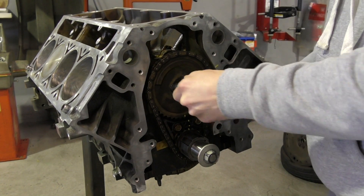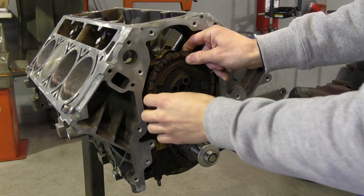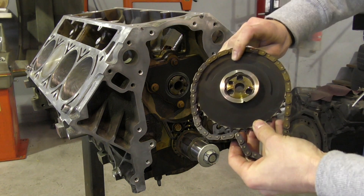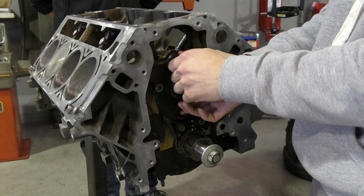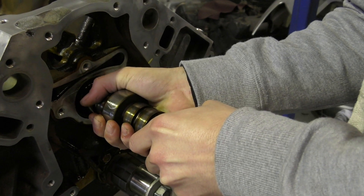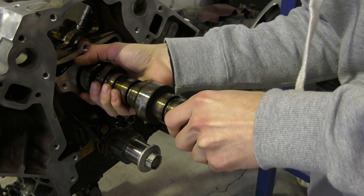If you're planning to keep the original timing chain set, it's a good idea to mark it with a texta. This will allow you to replace it in the exact same position. Of course, this will depend on the cam you're upgrading to, as it may need to be set slightly more advanced — but we'll come back to that. Extra care must be taken when removing or installing the camshaft, as the slightest bit of damage to any one of the cam bearings can greatly reduce its reliability, resulting in future problems.